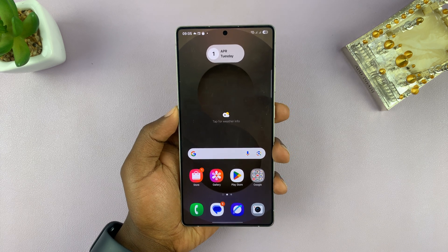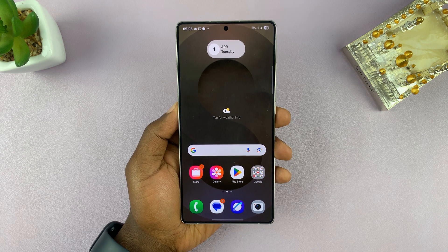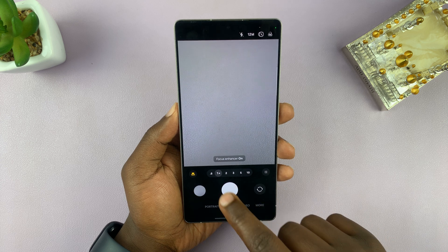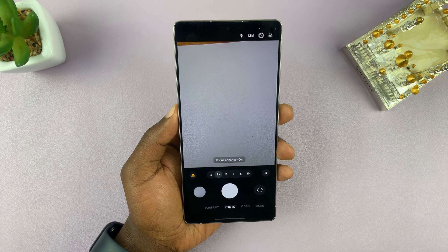I'll be showing you how to turn off the camera shutter sound on your Samsung Galaxy S25 and S25 Ultra. By default, if you have ringtones enabled, whenever you take photos, there's going to be that shutter sound.